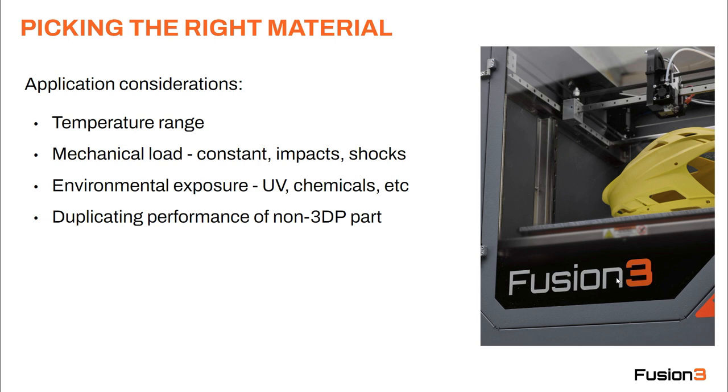Next is environmental exposure — ultraviolet, chemicals, things like that. For example, if you're going to put a part outside, ABS is probably not a good choice because it's sensitive to UV. In that case, if the other properties of ABS in terms of strength and impact resistance are what you need, ASA may be a better choice because it's a UV-resistant material with very similar properties to ABS.